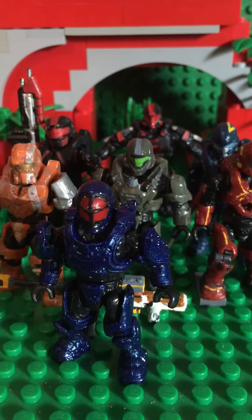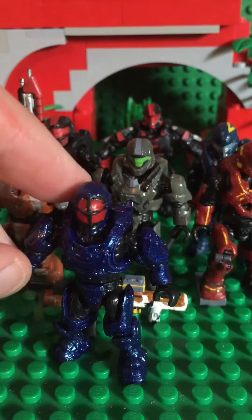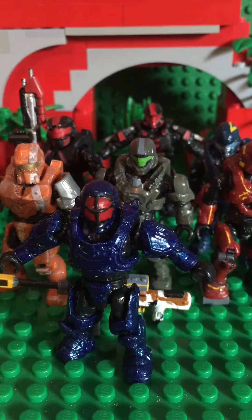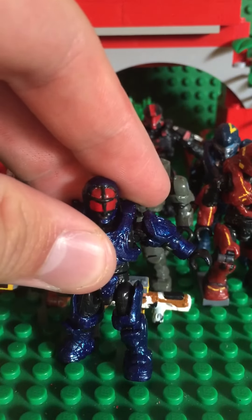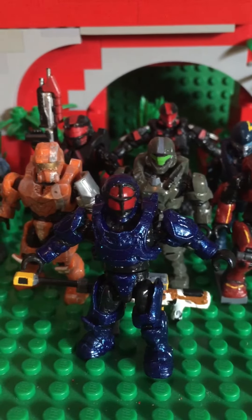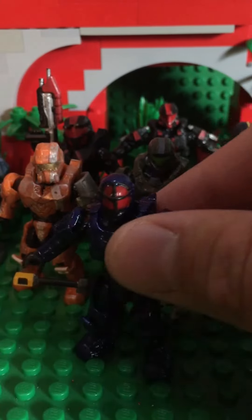It turned out really good and I also make black stickers because it looks awesome. I love the shine on it — it looks great, it's almost like a dark purple but it's blue. It looks like purple in the video but that's just how it's going to be. I painted the red visor and did the black around the visor.